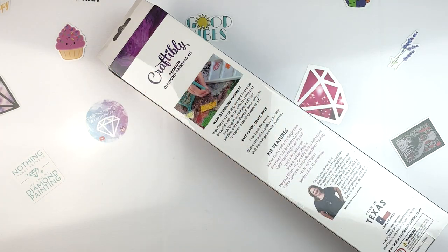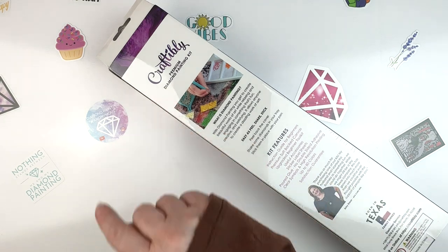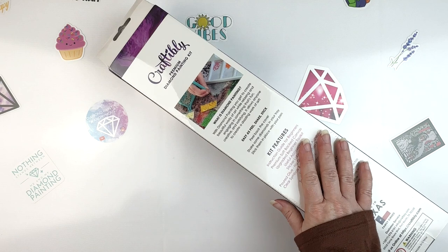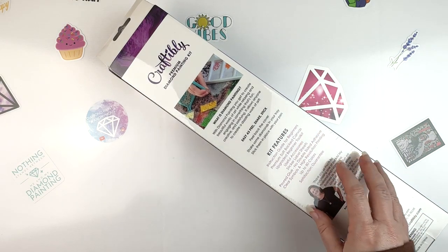Hello, fellow Diamond Painting Addicts, and welcome back to Diamond Painting Anonymous. I'm Daphne, and I'm here today to share with you an unboxing of a cute kit from Craftably. Try saying that three times fast. This is one of the kits that I purchased from them back when they had their Please Help Us Stay in Business sale.